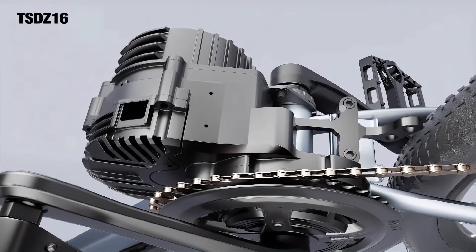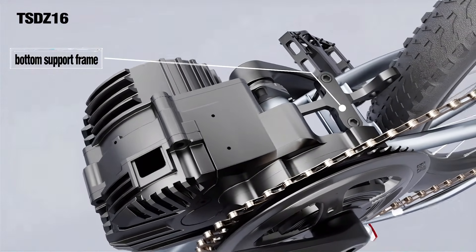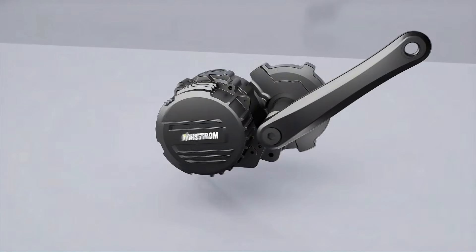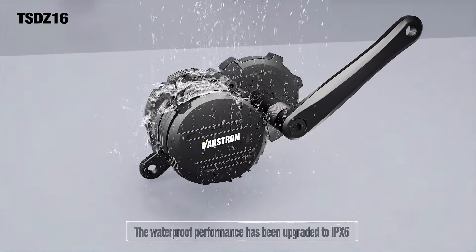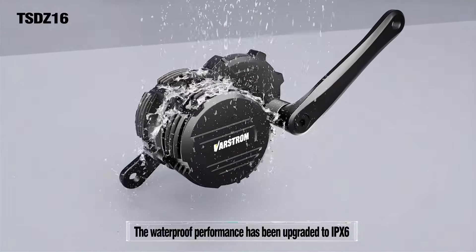Tongsheng also added a bottom support frame to the underside of the TSDZ16 motor, giving it a much more solid connection to the bike frame. On top of that, they've added mounting holes on the upper side of the motor, giving recumbent riders more ways to securely mount the unit. Finally, the waterproof rating has been upgraded to IPX6 — whether it's rain or mud, water sprayed from any direction won't get inside the motor, keeping it solid and reliable.